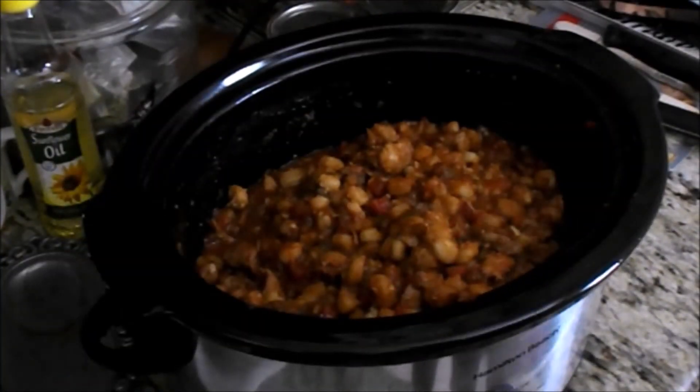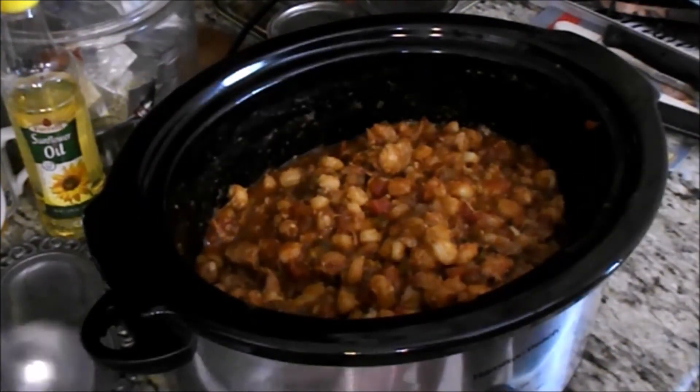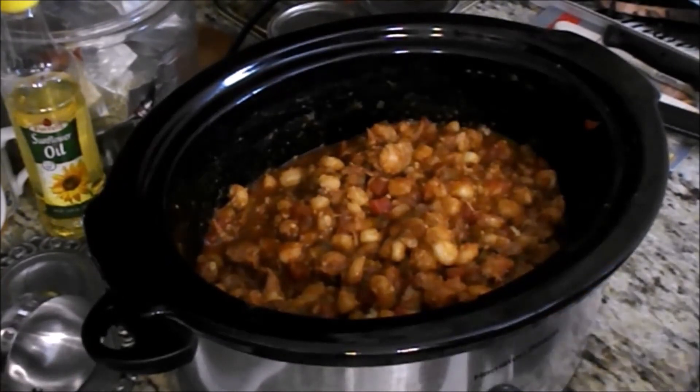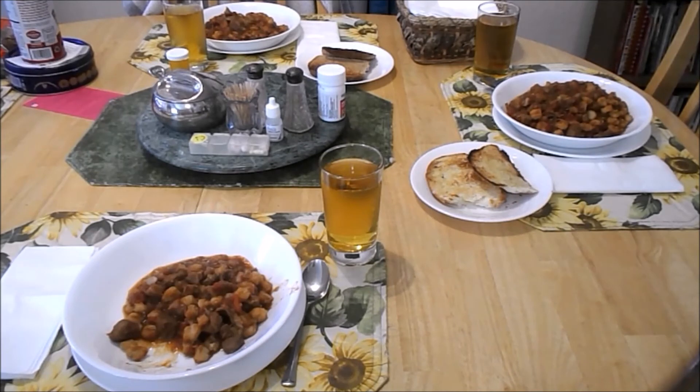It's getting to be time to eat. Mom's actually decided on toast to go with it, so she's getting that ready and then I'll start serving. Well, there it is on the table, getting ready to eat. It looks really good, even though it doesn't have the yellow hominy. Mom's just doing the last piece of toast, and then we're going to sit down to eat. Thanks for watching — if you like, give me a thumbs up, subscribe, or share.